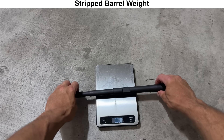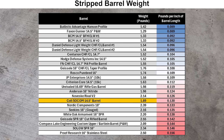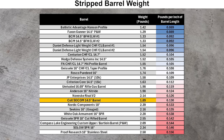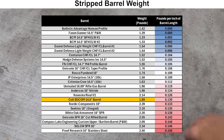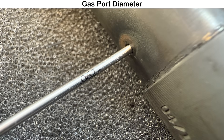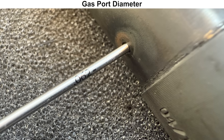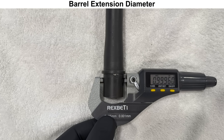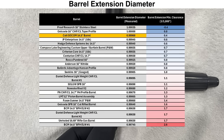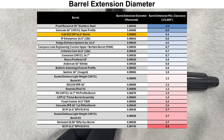Moving on to the inspection, we'll start with the weight. This barrel weighs 1.89 pounds, which puts it at 0.130 pounds per inch of barrel length, making it among the heavier profiles that I've measured so far. The gas port accepted a 62 thousandths pin gauge, which is about right for a 14.5 barrel with carbine gas. The barrel extension diameter measures on the larger side out of the ones I've measured, having among the tightest clearance with the upper receiver.